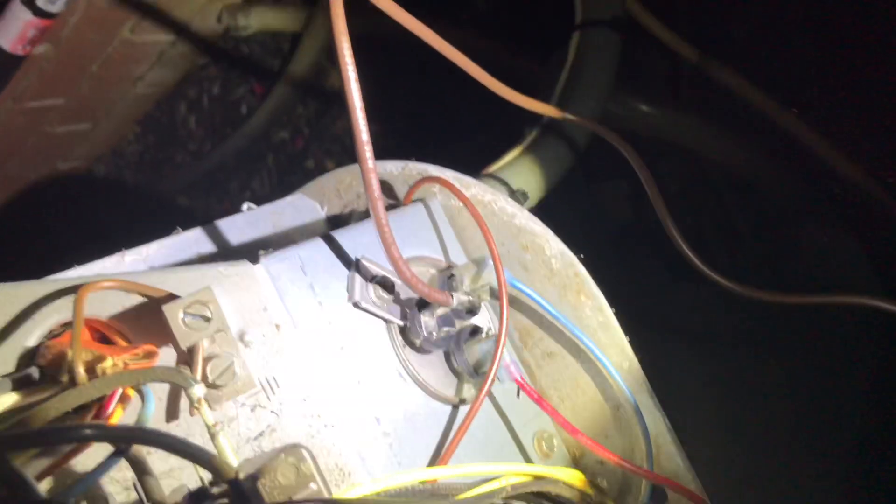Then there were two browns — one was pure brown and one was brown and white. The brown and white I just capped off, crimped a connector on it, and taped the fire out of it because it's not necessary. The one that's solid brown I've got running over to the original capacitor at the bottom, hooked up to where it says fan. The ground — if you want to ground it for extra security you can, but on this one it's already grounded to the assembly.